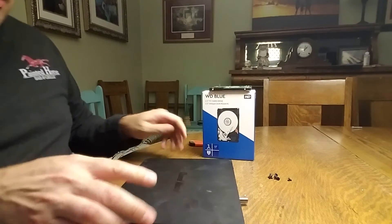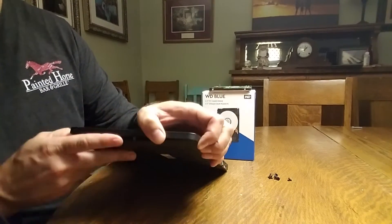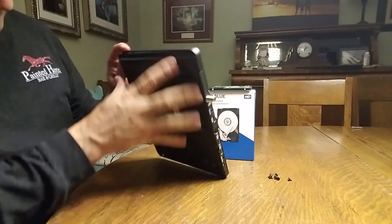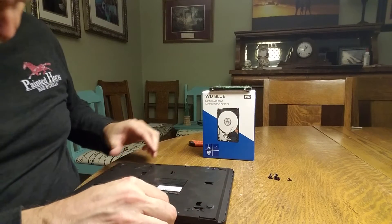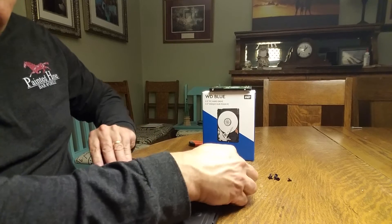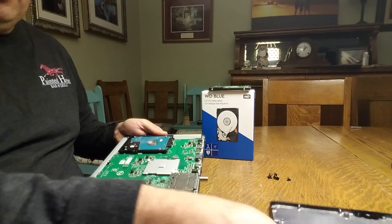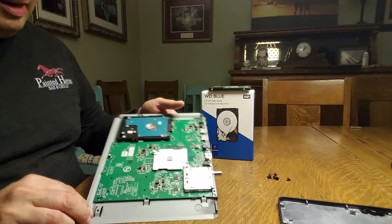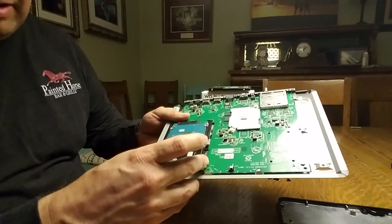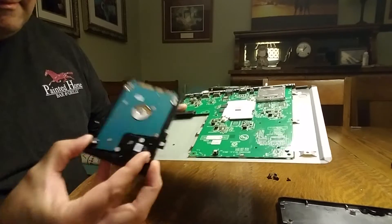I'm turning it right side up, and with it right side up I can lift off the case. Now I'm on the inside. What I have here is the hard drive — you can see it's mounted. To get this out, all I want to do is take this drive right here and gently wiggle it, and it's going to slide itself back out. Now I've got the hard drive out.